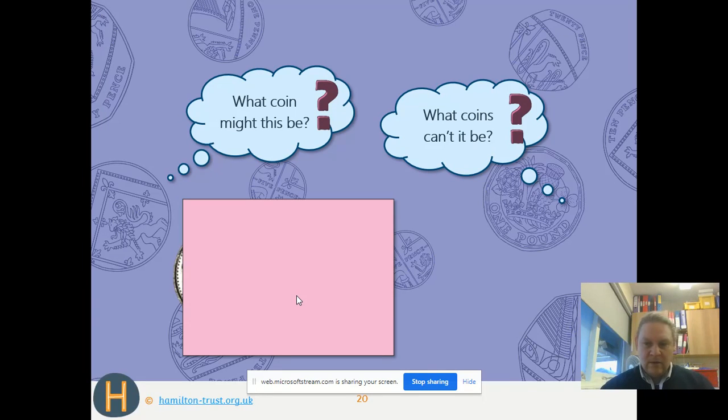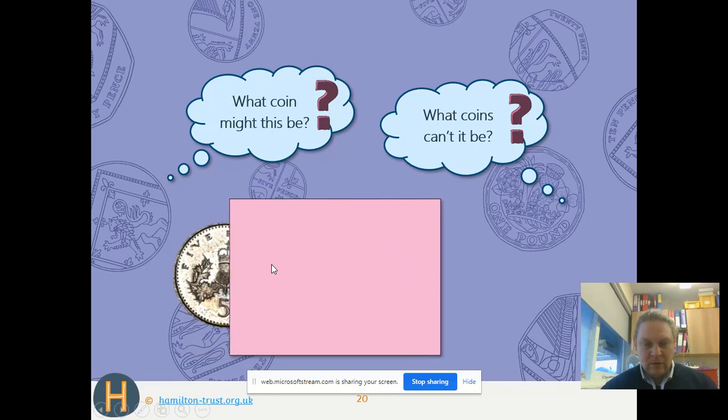From this coin we can see it's a silver coin with a round edge, so it's got to be either a 5p or a 10p. Which do you think it is? Have a think — I'm going to reveal it. It was a 5p!